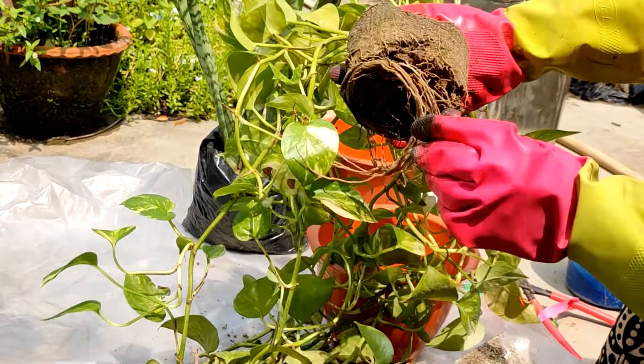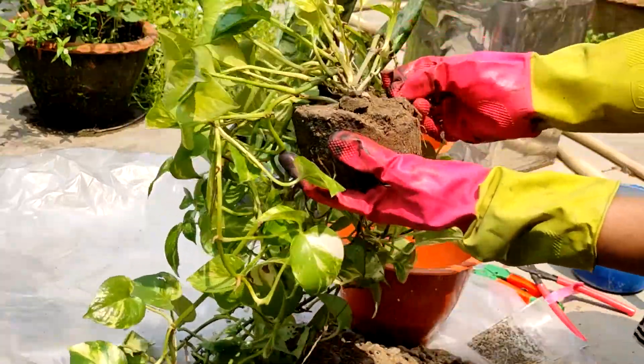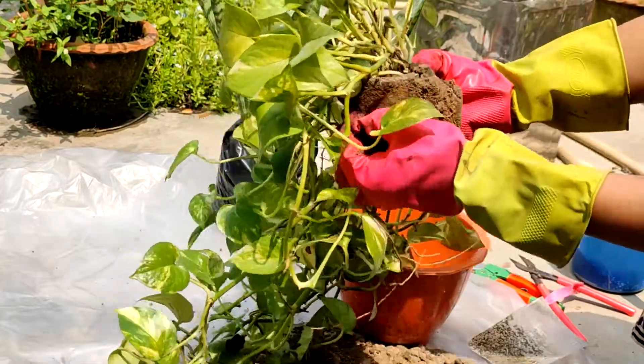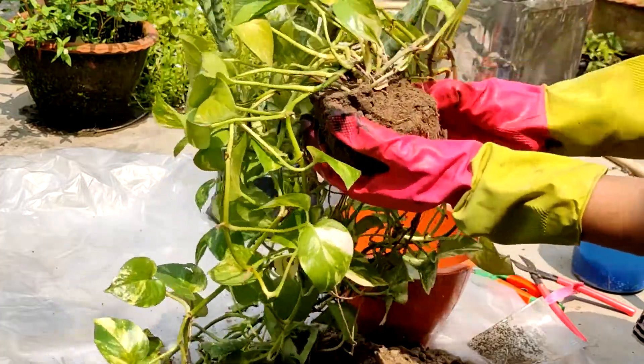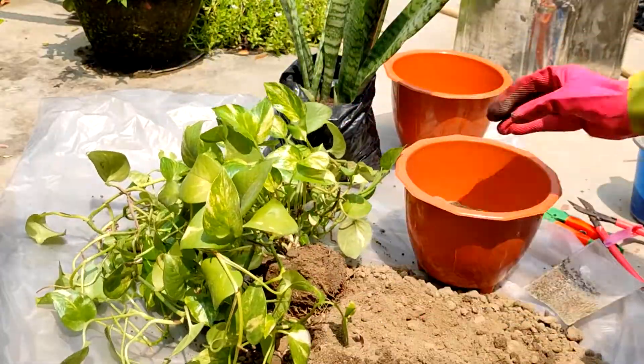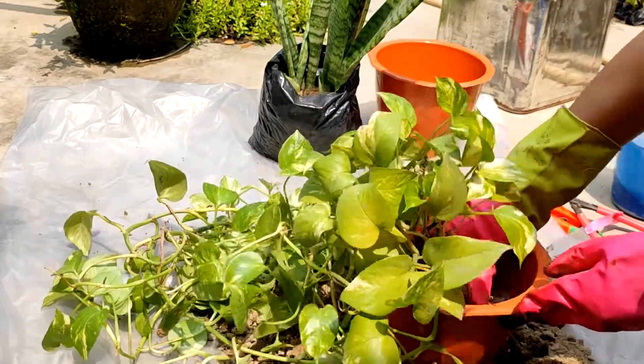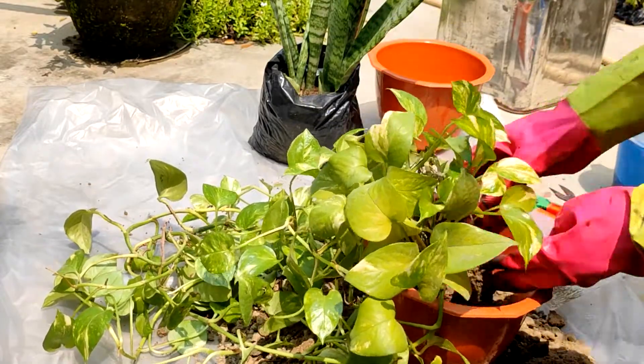Look how many roots have grown! Now I'll remove this plant and fill the pot with a new plant, because the new plant has many roots. I will fill it with the soil mixture that I have prepared.